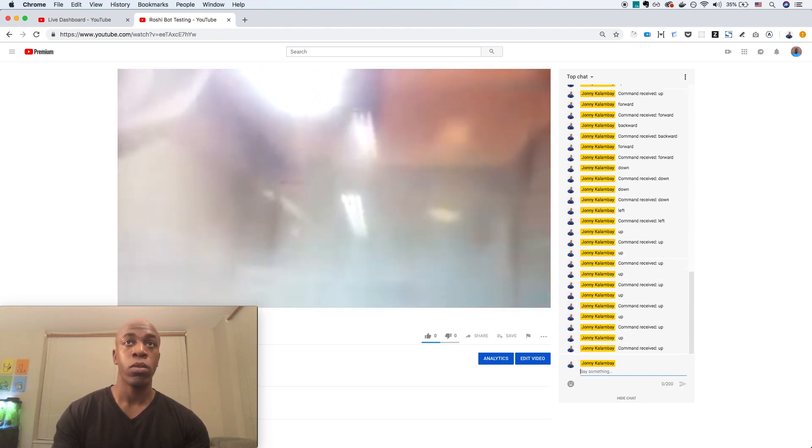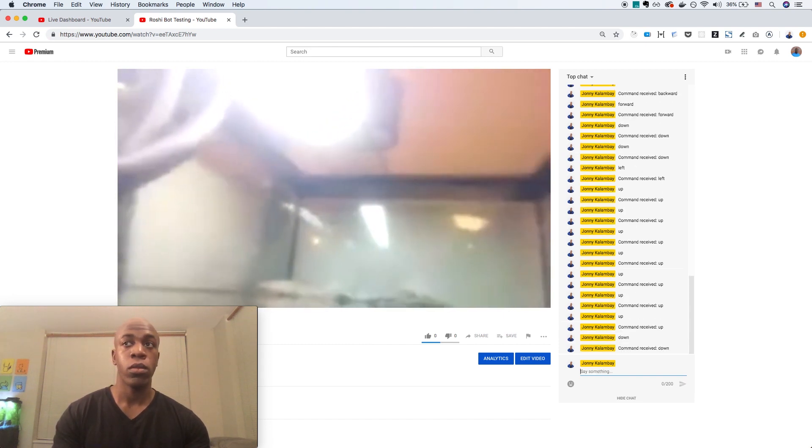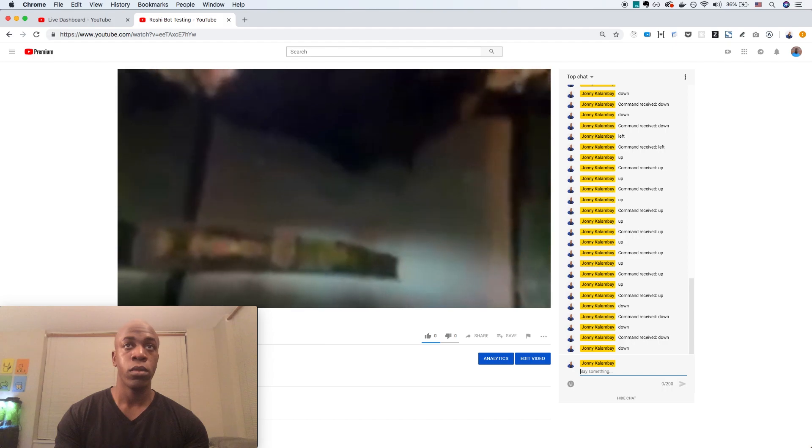If someone types left, the camera will turn left. If you type right, it'll turn right. It can go forward, backward, down, and even up out of the water in case you want to see Roshi on his rock.